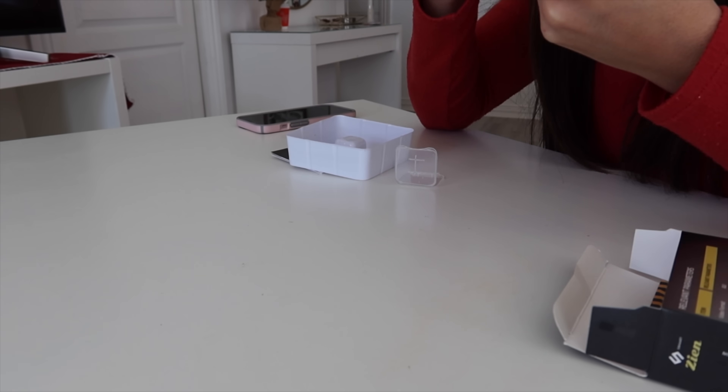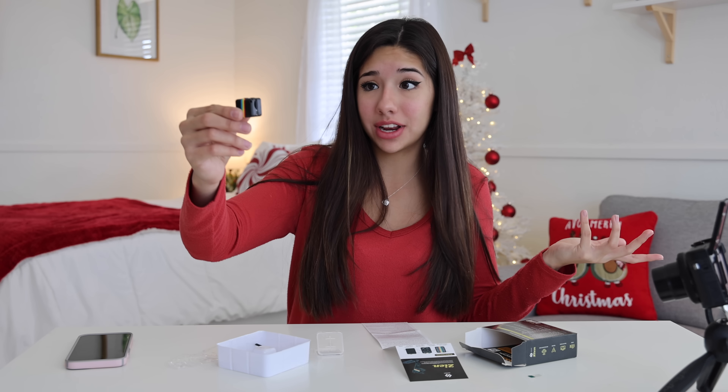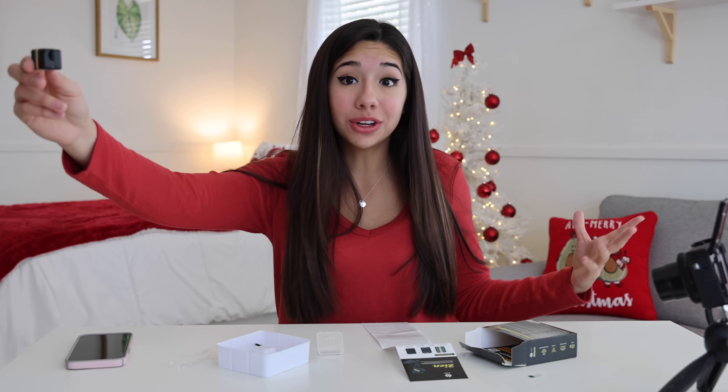I let this thing charge for quite a while. It turns on. Where do I stick this little thing? This thing is super tricky because there are only two buttons and it doesn't really tell you how to record anything. So I have no idea if this is recording or not, but I guess we will find out soon if this thing actually works.